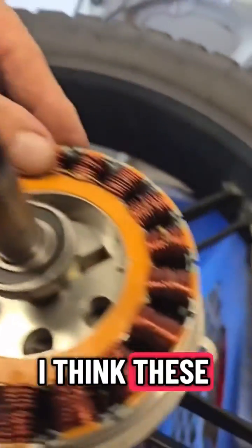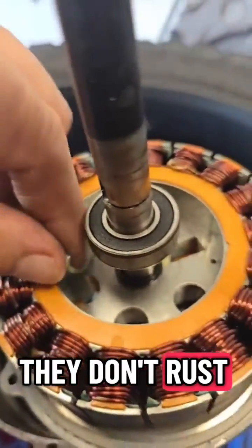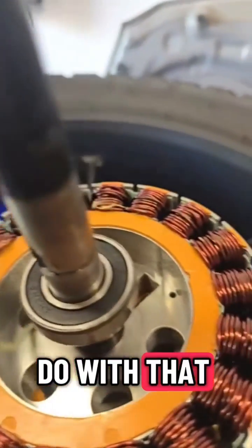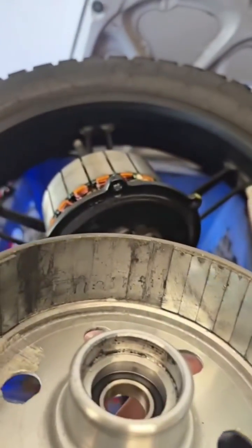I think these are all good. They gotta be epoxy-daubed so they don't rub. I'm not sure what they were trying to do with that. You can see how many of them I took out. Quite a few.